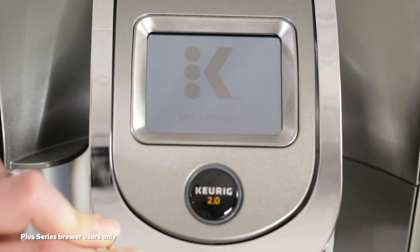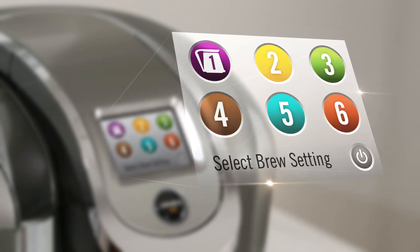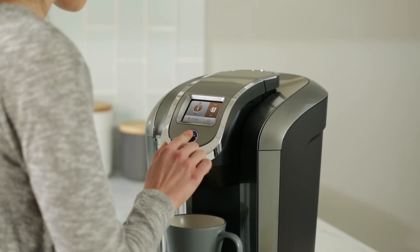Then lower the handle. If the brewer asks for a brewer setting, select setting 2 or 4. Choose your preferred brew size and press the brew button.